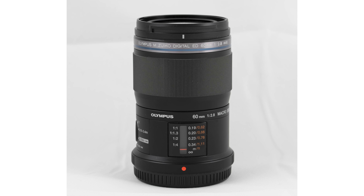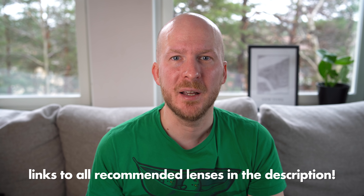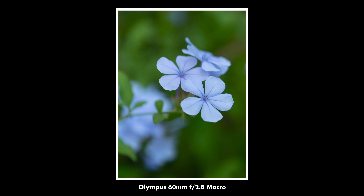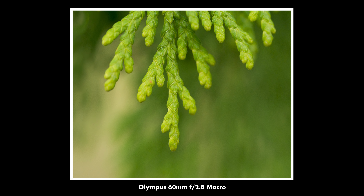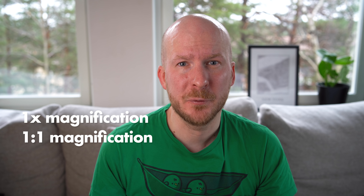Let's start with the smallest sensor: micro four thirds. If you have an Olympus or Panasonic camera with a micro four thirds sensor, there is an array of available macro lenses, but one stands out as better than the rest — the Olympus 60mm f2.8 macro lens. What is unique about it is that it has the longest focal length of all the macro lenses for micro four thirds, making the background more compressed so the bokeh looks nicer. It also gives you a better working distance. With macro lenses in general, the longer the focal length, the further away you can be from an insect or whatever you're photographing and still get it at full magnification. Most of the macro lenses in this video have one-to-one magnification, which means whatever you're photographing at the closest possible distance will be as big on the sensor as it is in real life.